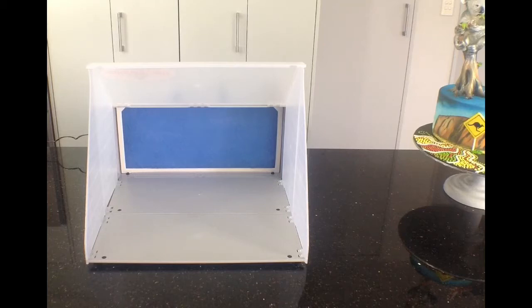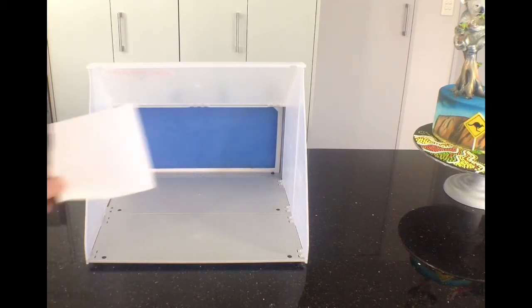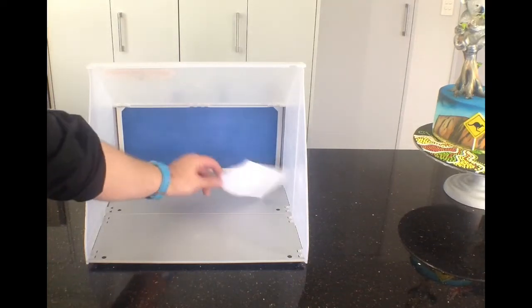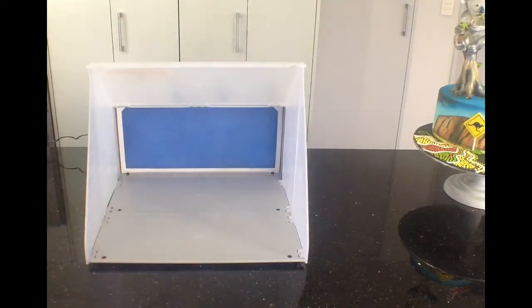So we've turned the unit on. I'm just going to get a piece of paper and show you how much suction this machine's got — which is more than enough to carry any overspray from your airbrush jobs away from your face and your kitchen.